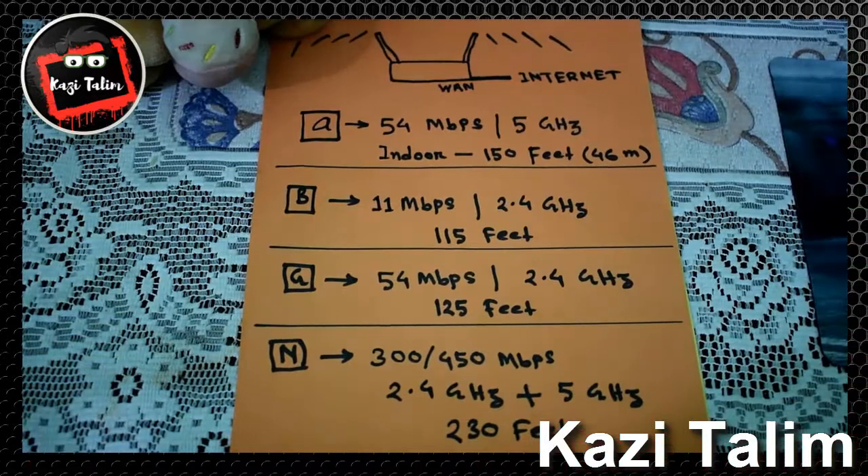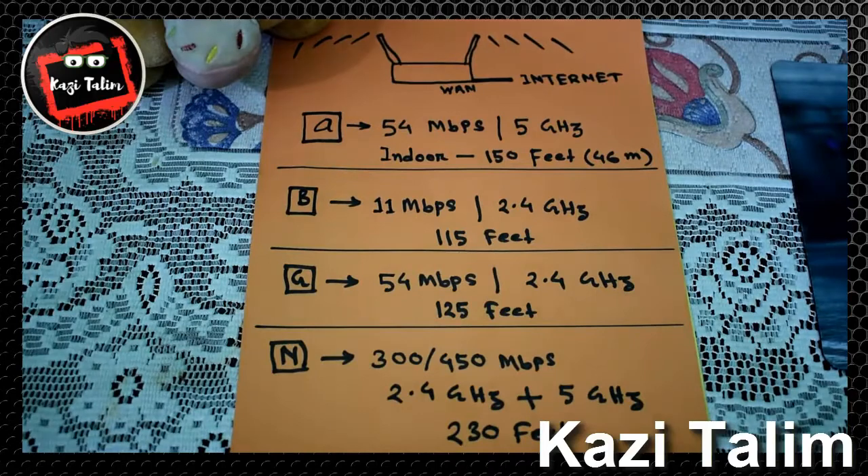Wi-Fi router generations include a, b, g, n, and ac. The first is the Wireless A router, with a maximum bandwidth capacity of 54 Mbps, operating at 5 GHz frequency, and an indoor coverage area of 150 feet.